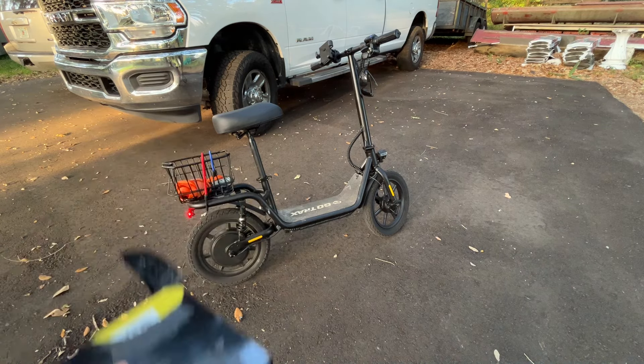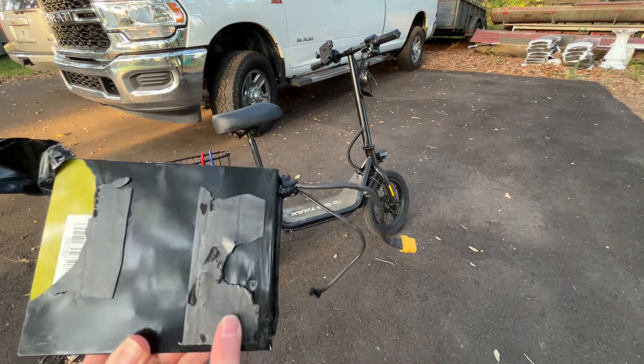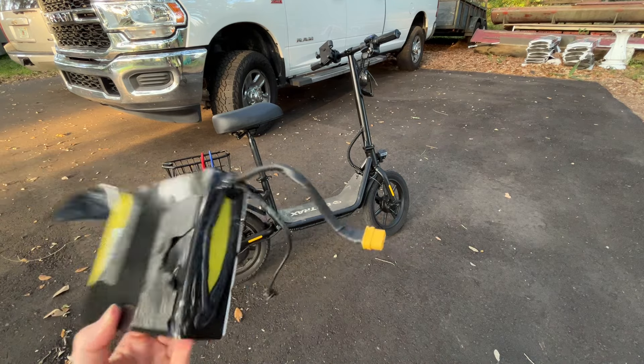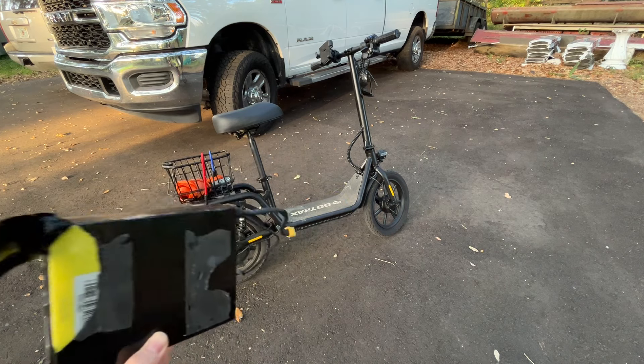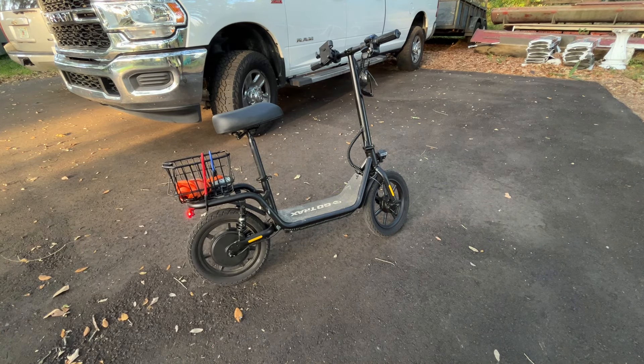Pretty easy replacement, other than that you kind of need a pry bar to get it out of there because it's in there so tight and they put this double-sided tape on there. I can do a video on that later if you want to see that, but it wasn't a big deal to get the battery swapped out. I kind of want to do a battery swap with this thing anyways — take like Milwaukee XGT batteries — would be kind of cool. But anyways this thing is actually a pretty sweet little scooter.